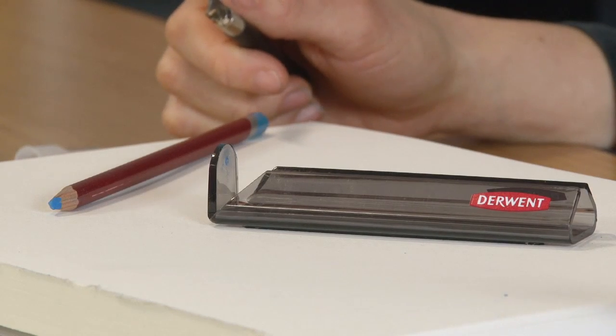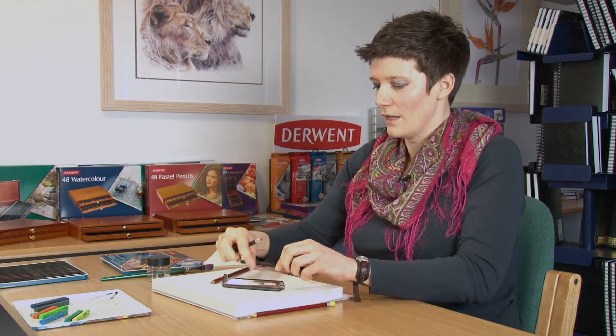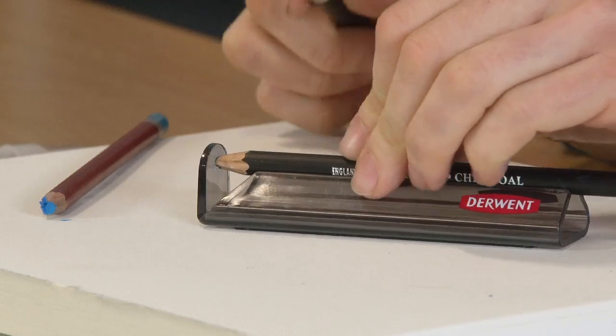Bringing in the Derwent sharpening stand. This simple tool allows you to get a great point on any pencil you require, in a controlled and safe manner.